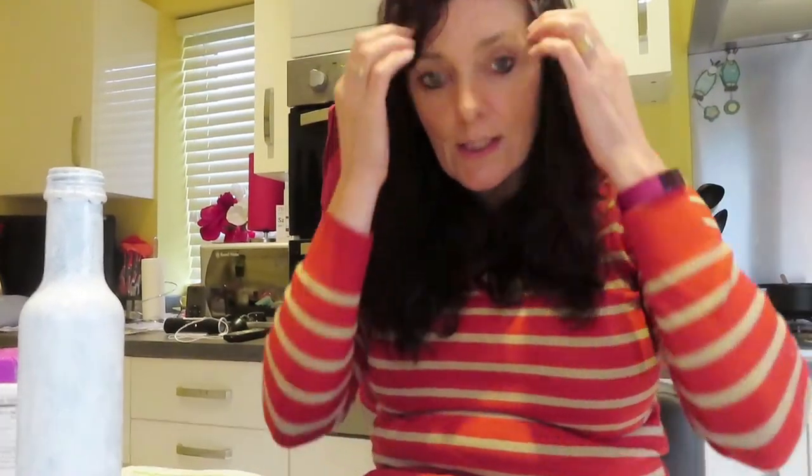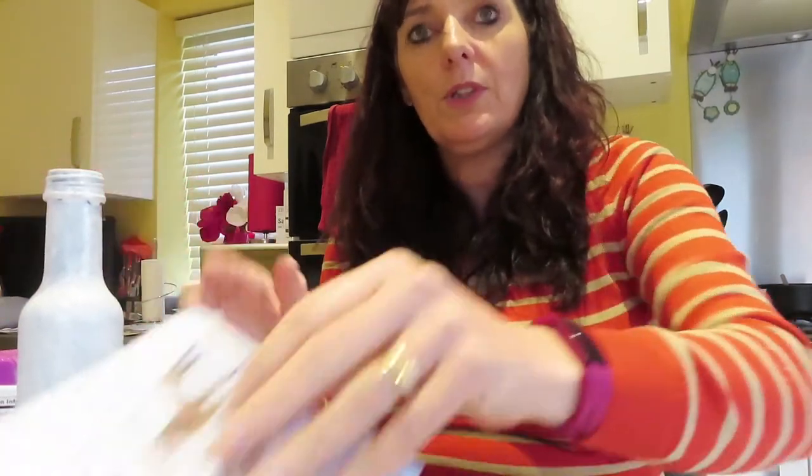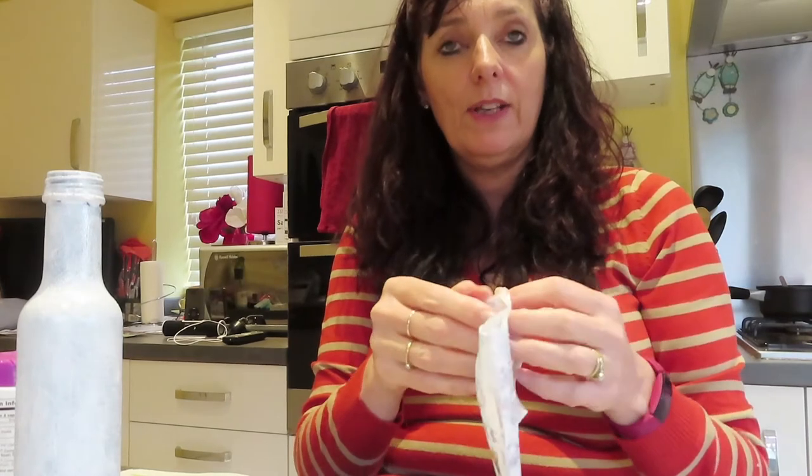I've got my homemade mod podge glue, which is three parts PVA glue with water. Let me show you what I've done. I've got my napkin and my bottle, and what I did was chop my napkin in half - and here's the other half which I didn't need.